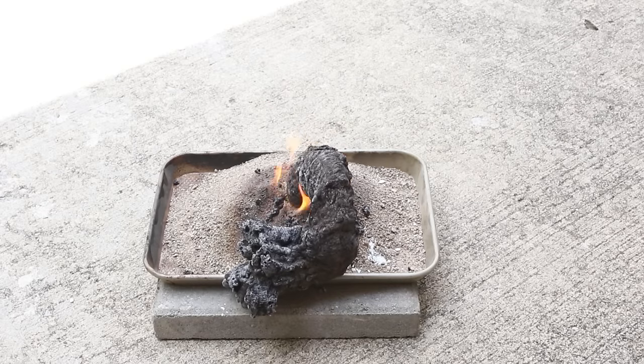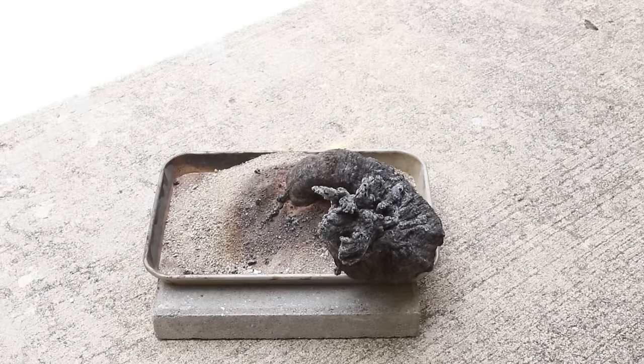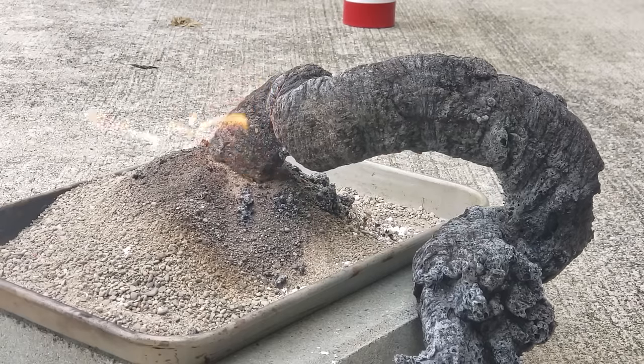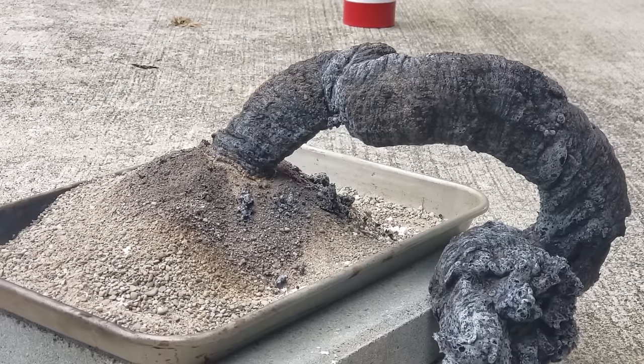Many of the experimental procedures you find online say that you can use 91% isopropyl alcohol for this experiment. I, however, wasn't able to get the 91% isopropyl alcohol to create a long snake. It might have something to do with the type of sand I was using or the humidity in the air.